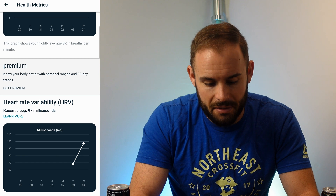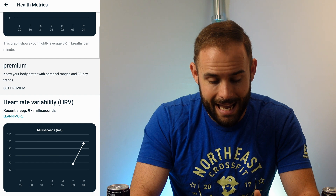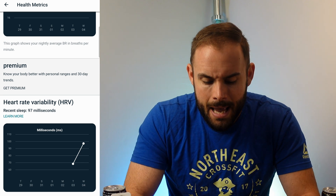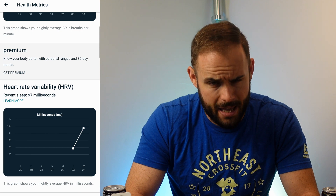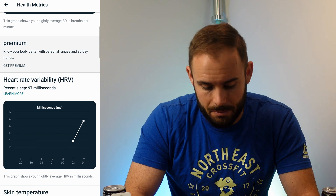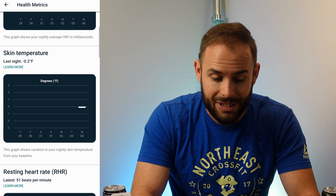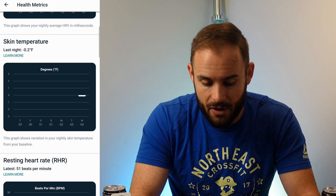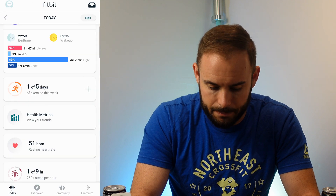One thing that does suck about these health metrics is that 30-day trends require a premium subscription. You do get about six months of included premium with the Luxe, but anything beyond that you'll have to pay for. I'm not a big fan of this — I feel these health metrics should be freely available. You can write them down yourself, but it's frustrating they don't save on the device itself. The update also adds skin temperature, showing how it went up and down in Fahrenheit throughout the day, along with resting heart rate and breathing rate.